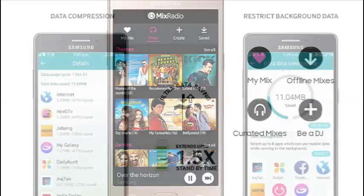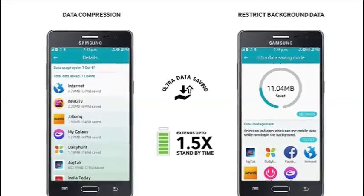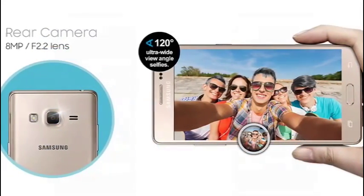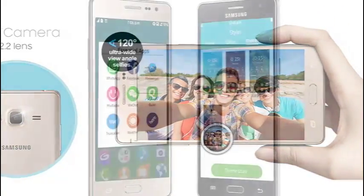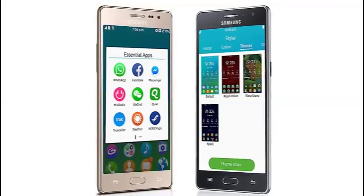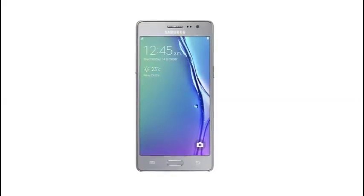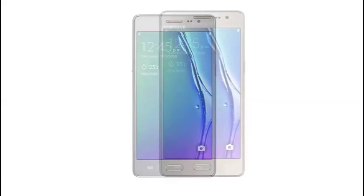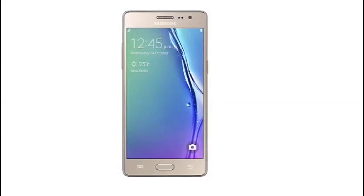Smarter, faster, and lighter. Outstanding performance is what the Z3 is built for. With a powerful quad-core 1.3GHz processor, 8GB internal memory and 1GB RAM, multitasking is a breeze. And with UDS, UPS, and offline browsing mode, you can optimize to get more out of your data plan, use your phone longer, and browse even when you are offline.